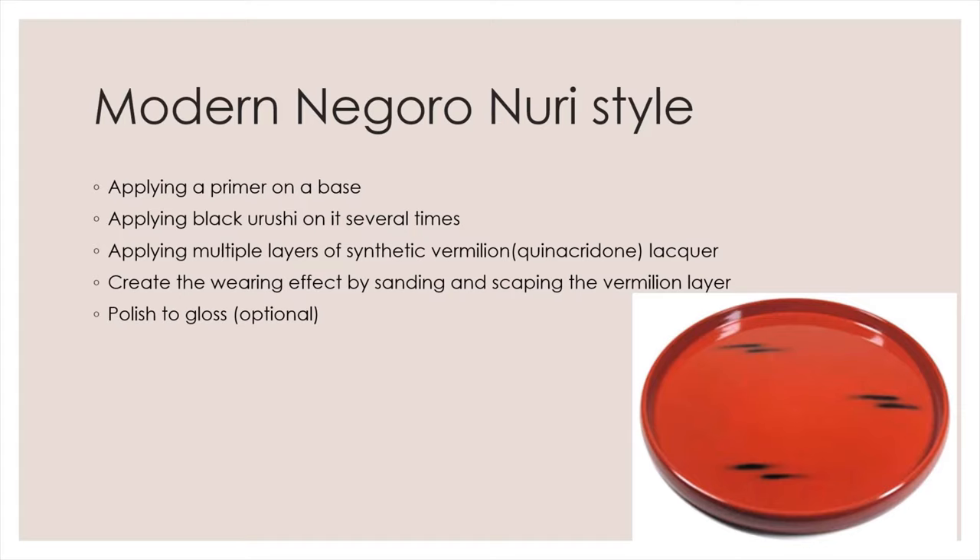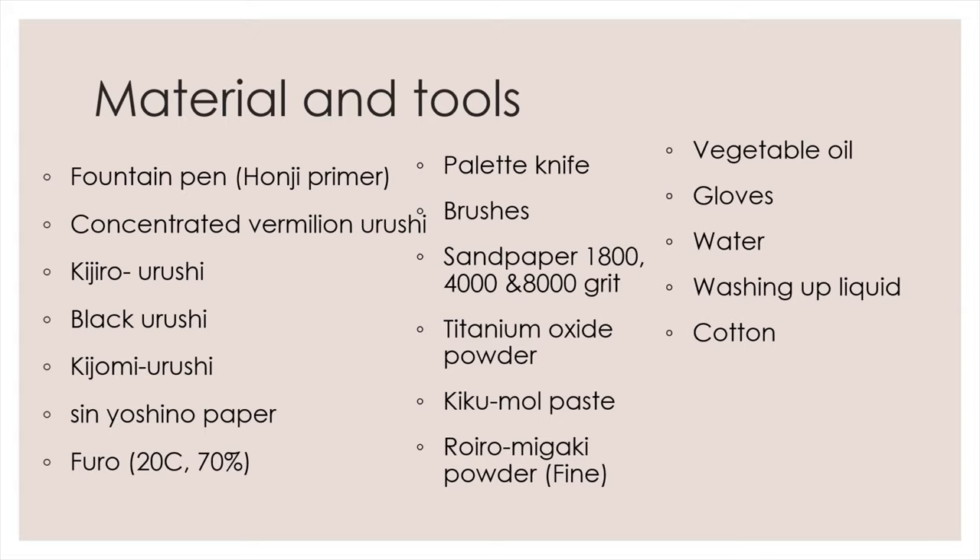I will now show you how to make a modern Negoro Nuri style fountain pen. To make this pen, you will need a fountain pen prepared with Honji primer. I'm using a Parker Jotter fountain pen. Please watch our Honji primer tutorial for more details.